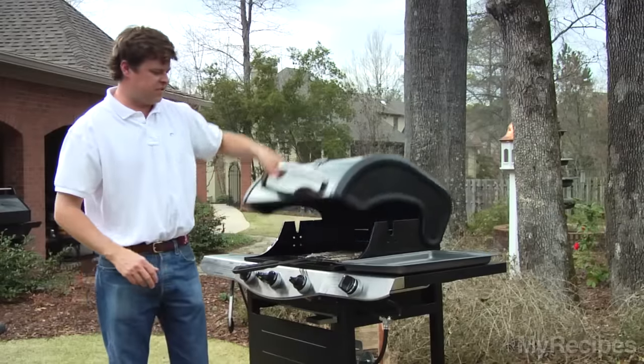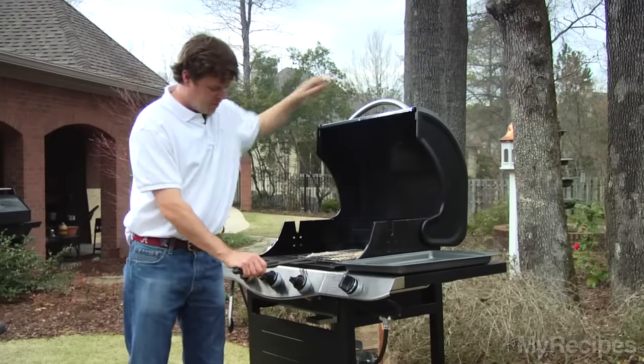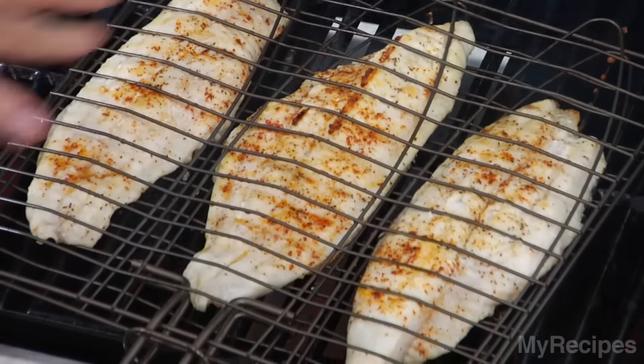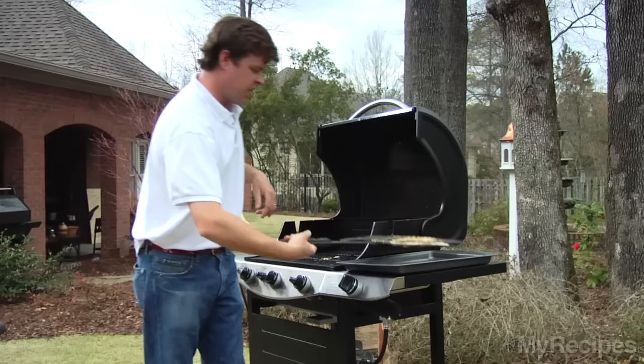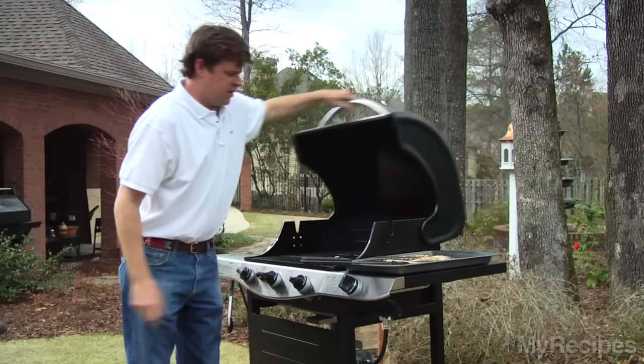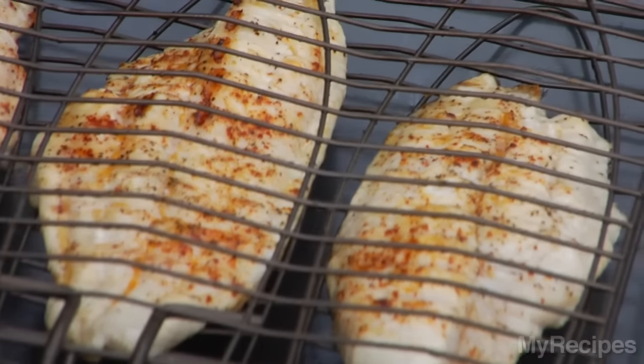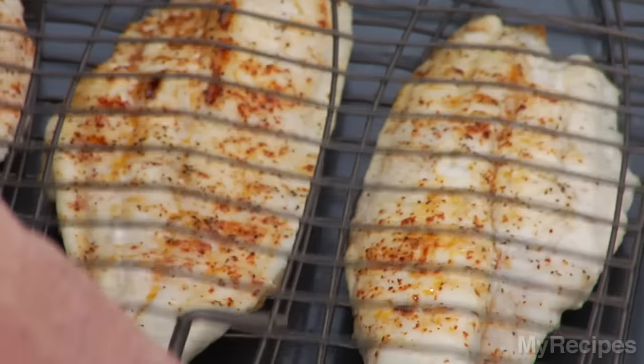Alright, let's check our catfish fillets — it's been about another two minutes. Flip them over and it looks like they're pretty much done. You can see a little protein buildup on there, and that's a pretty good indication that they are done. Another great thing about these grill baskets is they're nonstick, so when we open up the grate and take them out, it should not stick to the fish.